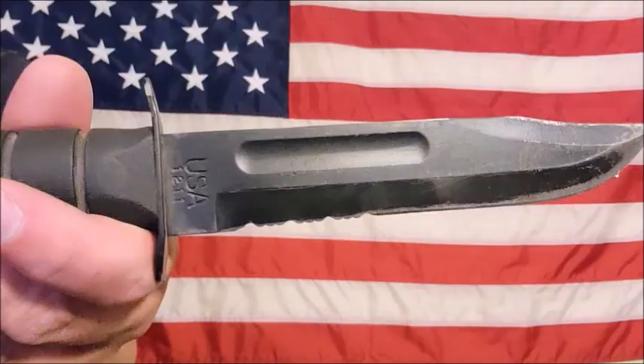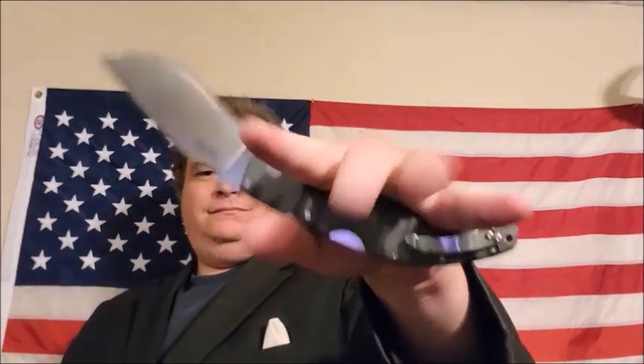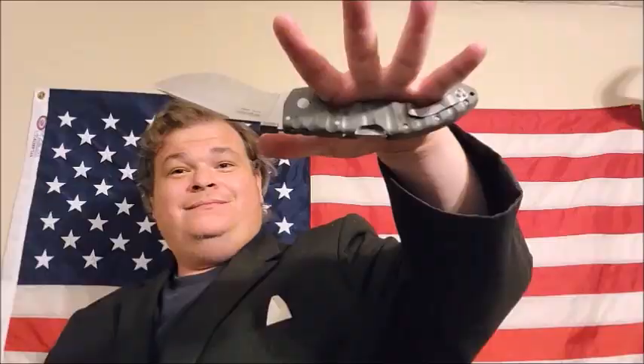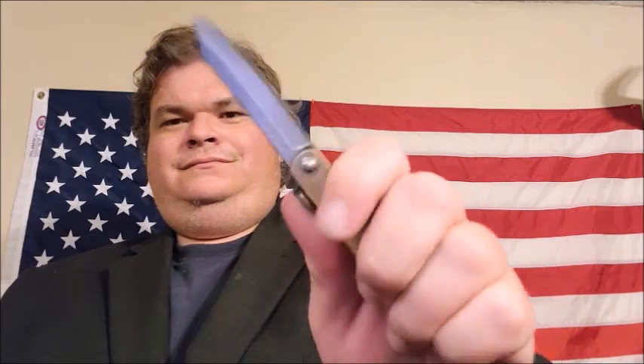Welcome one and all to the KOE Nation Knife Reviews. Just like so many of you folks, I am on the never-ending journey to find that perfect blade. We're going to grade every blade on a five-star scale as a tool, as a self-defense implement, and as a knife overall. Would we replace this knife if we lost it? And should you add it to your collection? Without further ado, let's get to this knife review.